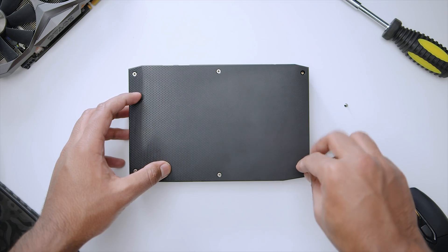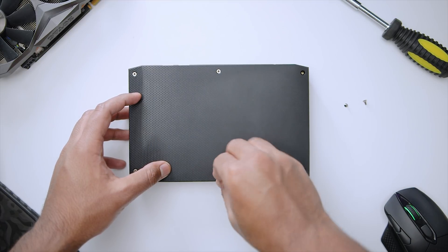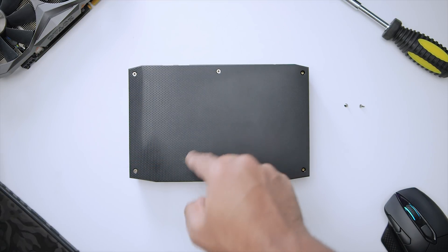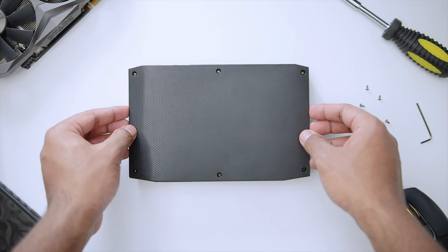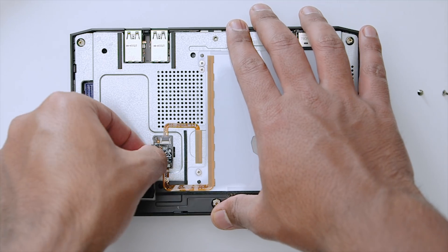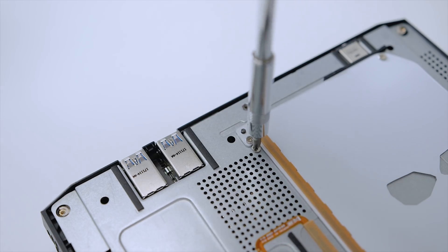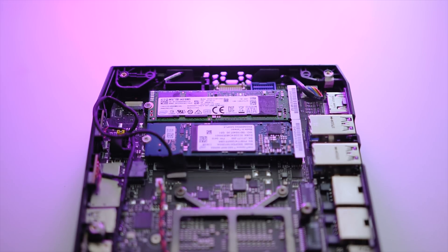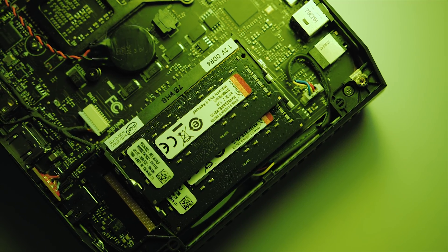Before we get into the performance results, I want to briefly go over accessing the internals. It's actually pretty simple — all you have to do is use the included Allen key to unscrew the six top panel screws. Once that's done, you can gently lift the panel, where you'll find the LED lighting module. Carefully unplug the proprietary connector from the little PCB. There's one screw holding that plate in place, and once you take that out, you'll be greeted with two NVMe M.2 slots and two SO-DIMM slots that can support up to 64GB of RAM.